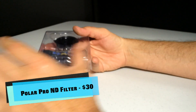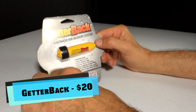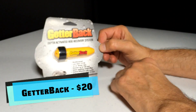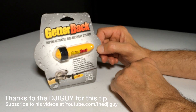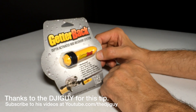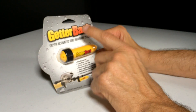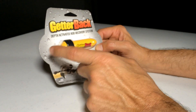Anyway, we're gonna give this a try. I also got the Getter Back — the depth-activated rod recovery system. This is normally for your fishing pole if you drop it in the water, but we don't do fishing poles — we put these on Phantoms in case our Phantom falls in the water, in a lake or in an ocean.